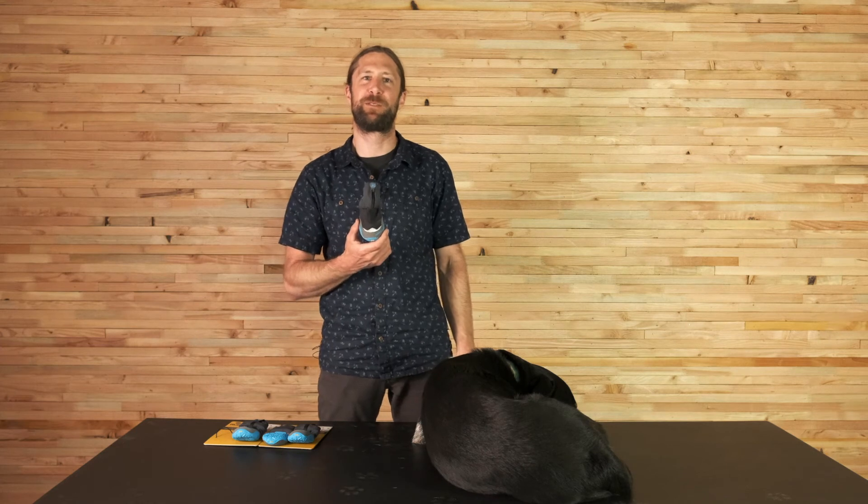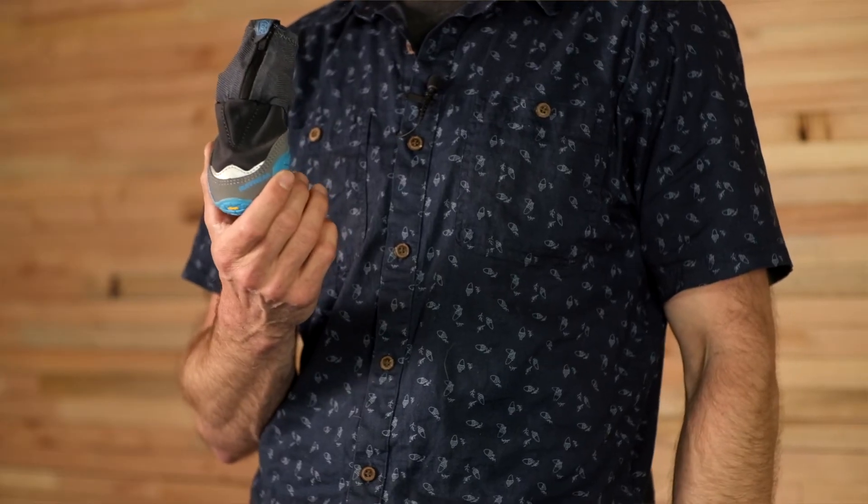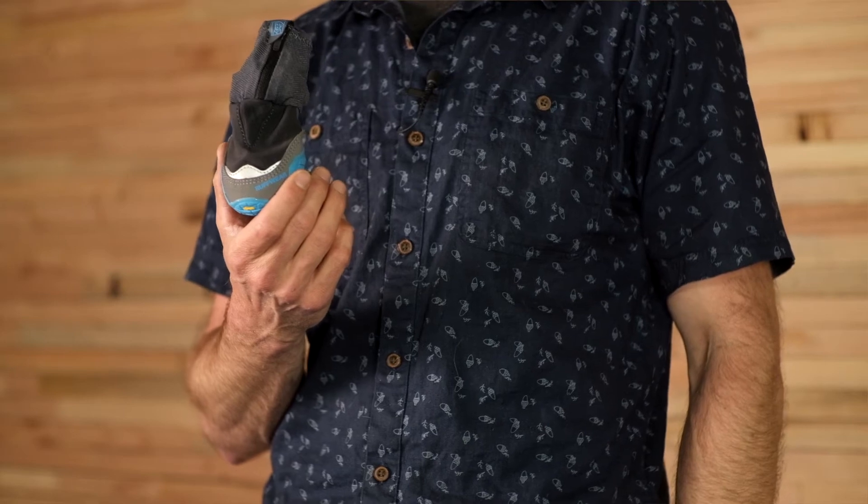The boot comes in our eight standard sizes from 1.5 inch to 3.25 inches. It's sold in pairs so that you can size your dog's front paws and back paws appropriately.